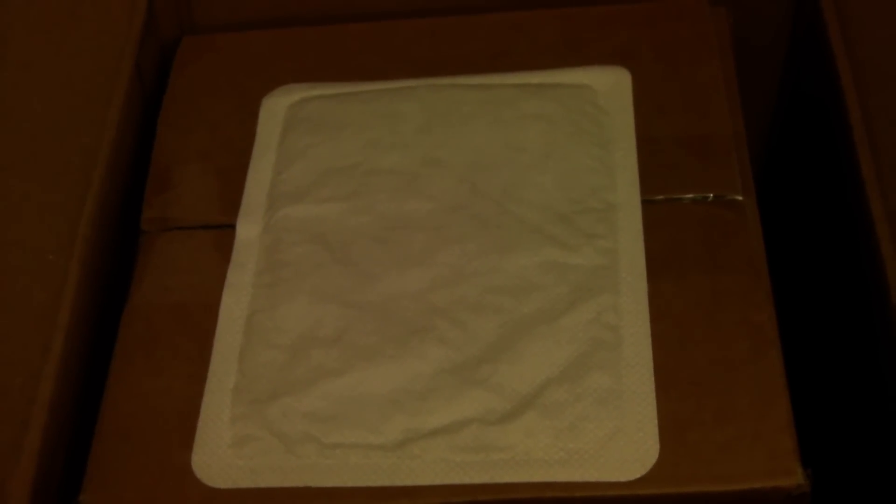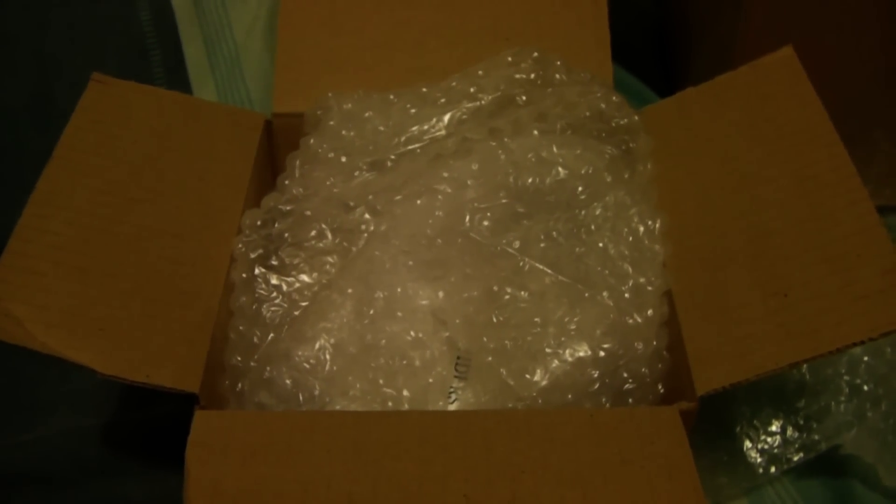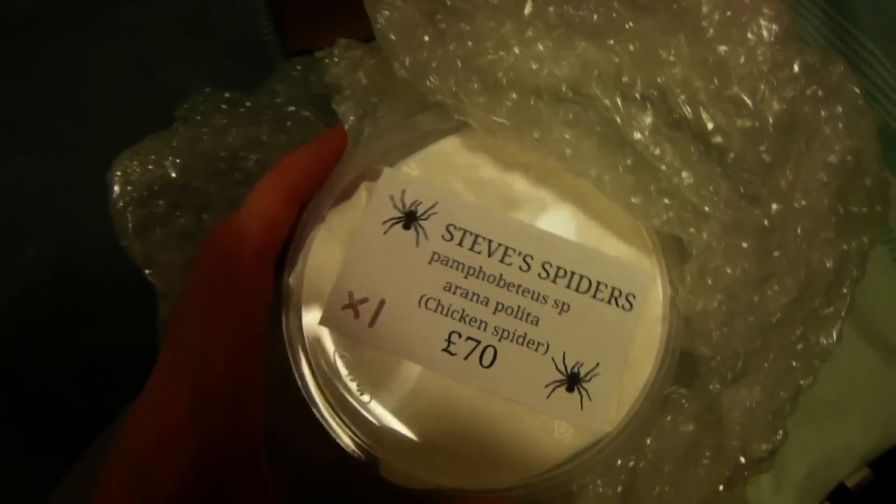The heat pack is still warm, which is a good sign. So let's see what's inside. Inside the inner box we have bubble wrap, which is a superb packaging material. And if we just lift that out, you'll see inside there is the container with the actual spider in.